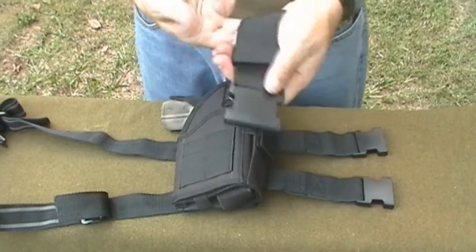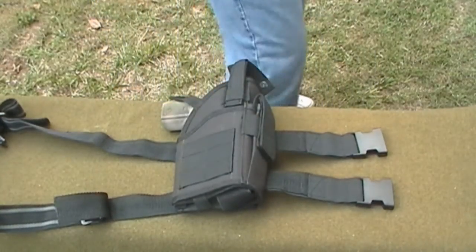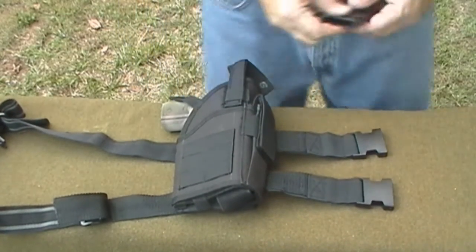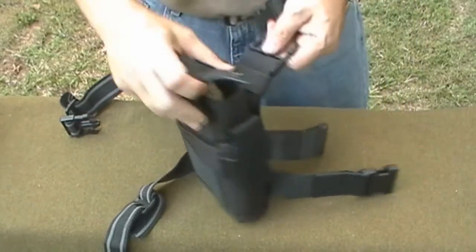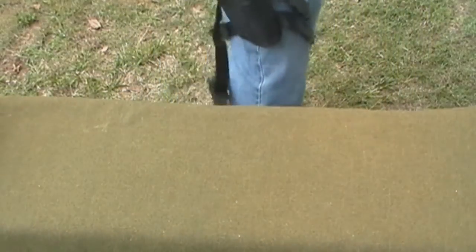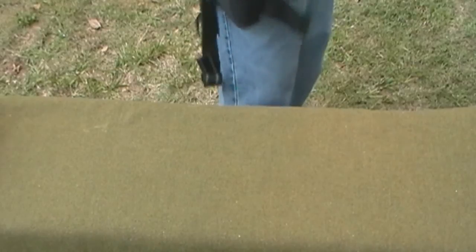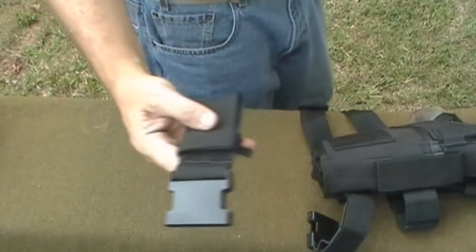Your belt stays right in there, nice and secure, not coming off. The holster just hangs off your belt. On the holster itself, you have a clip that you clip onto your belt, so it is hanging from your belt from that clip. If you ever need to take it off, you can just undo that clip and lay it down, and you can leave the belt attachment still on your belt.